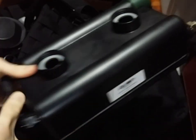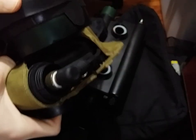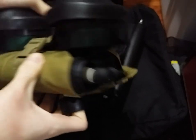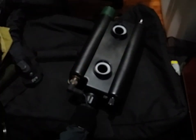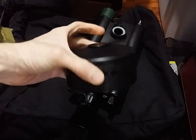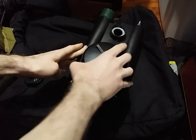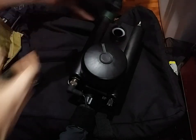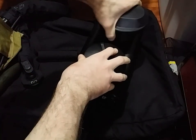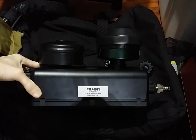One thing you might notice about the IPAPR is that its filter ports stick out a considerable bit compared to the C420s, where the filters obviously lie flush. I have it with American C2A1 canisters and, as you can see, those lie completely flush. The reason for these jutting-out canister ports is so that you can use it with the Avon GPC-F50 conformal canisters. I have also seen photos of people using C2 or C2A1 canisters screwed onto these as well, so it is not incapable of using C2A1s, but it does look a bit goofy from the side.